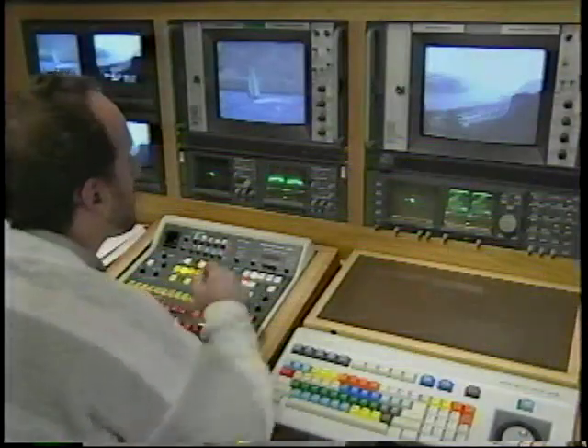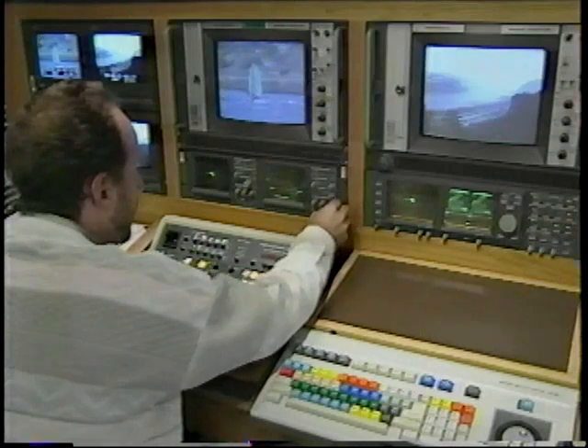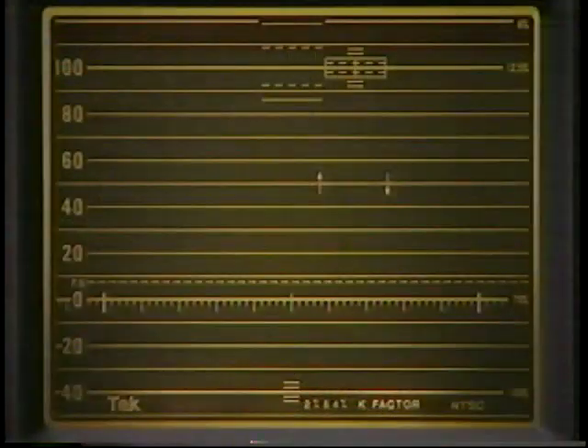Using a Tektronix Waveform Monitor, let's quickly review how it works, then we'll move on to the Vector Scope. The Waveform Monitor Graticule is arranged so the vertical IRE markings show amplitude, which is used for level setting and monitoring. IRE stands for Institute of Radio Engineers, who devised this system of measurement. The horizontal markings are used for timing measurements.